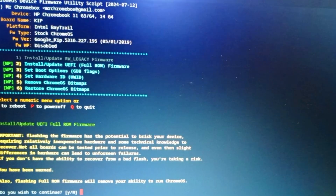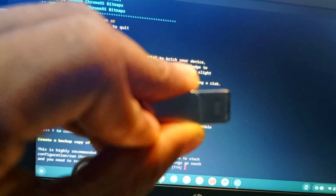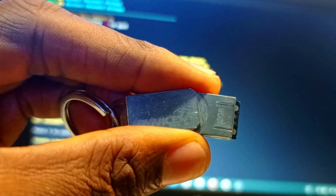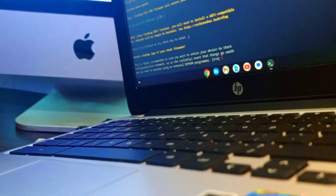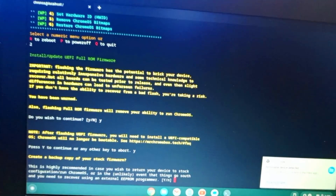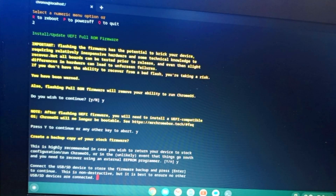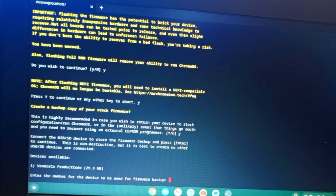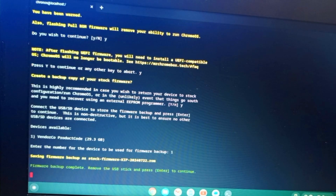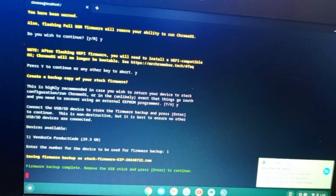We need to back up the original firmware. We insert a flash drive, and when prompted, press Y to confirm. The script automatically backs up the firmware to the flash drive as the chosen storage device. After the backup completes, it will begin installing the new firmware.